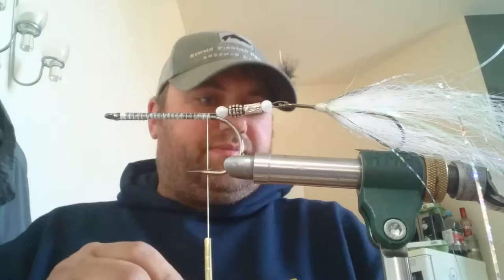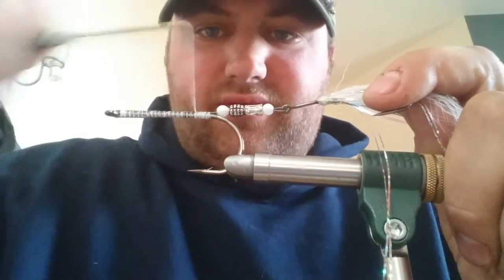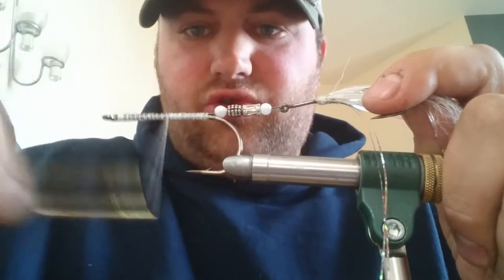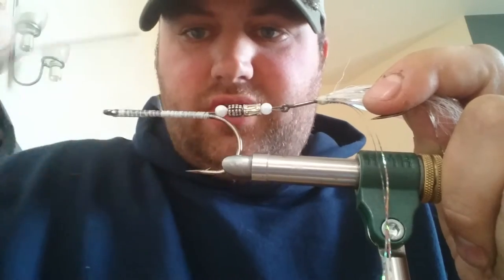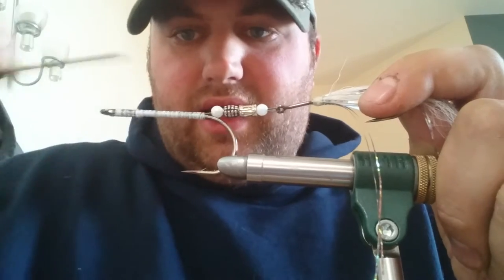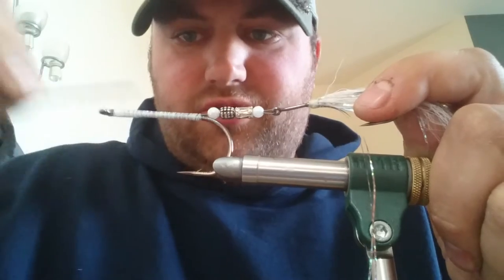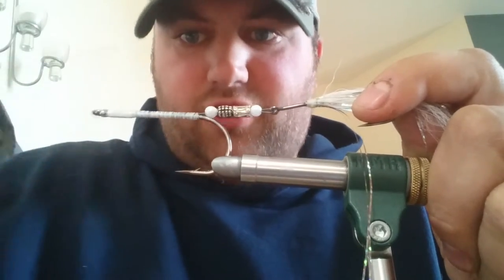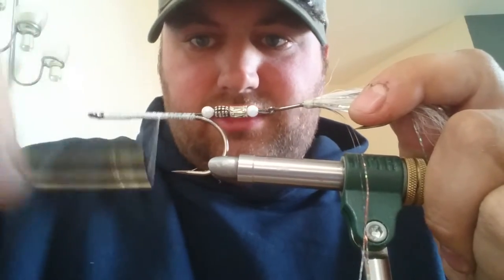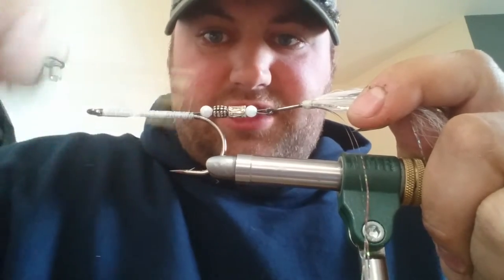People ask me about how strong this is. I don't know the exact poundage rating, but I did see a YouTube video a few years ago of a guy who had it on a machine and tested the pull strength of it — it was unbelievable how strong it was. You'll never get a pike to pull this out, or if you do there's been a mistake in the tying.